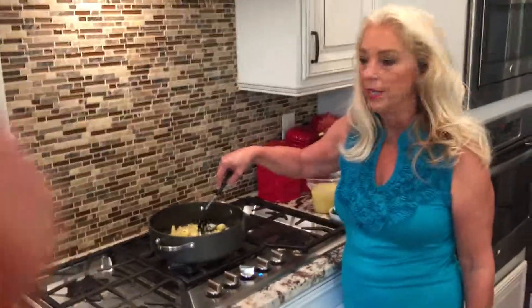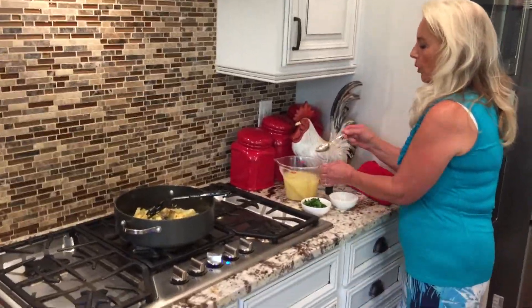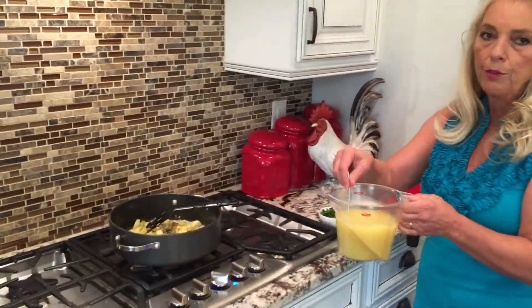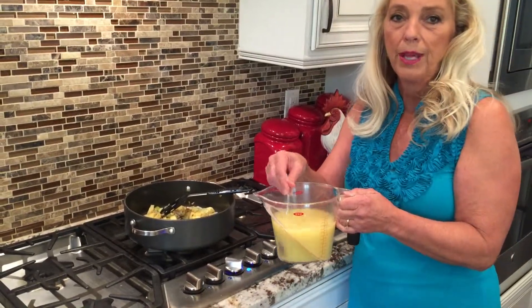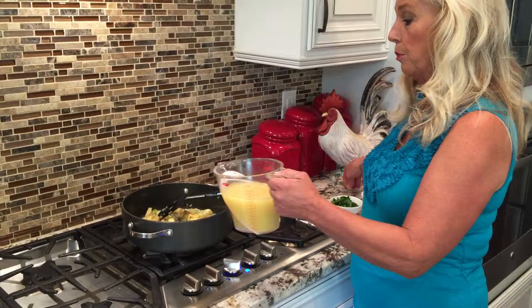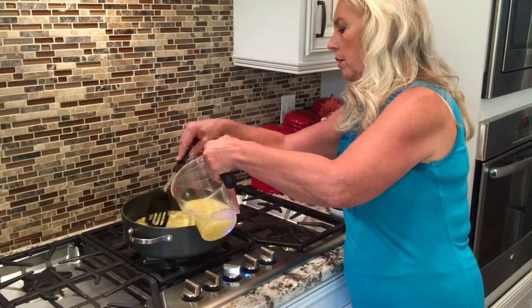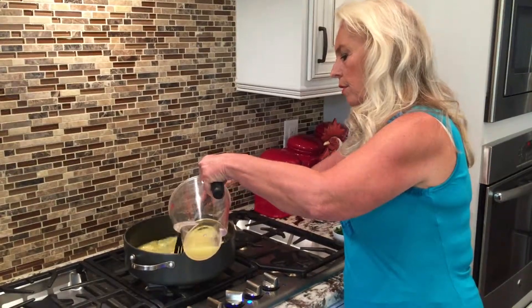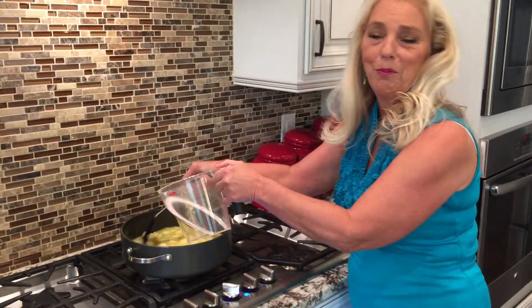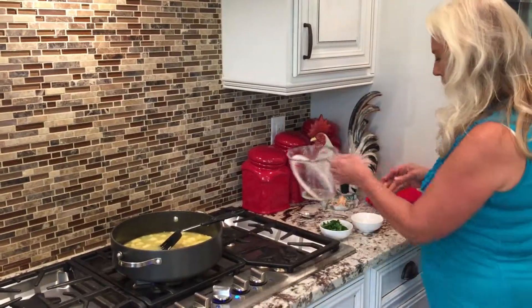It's been about five minutes and our vegetables are nice and softened. What we're going to do now is add the bouillon or three cups of chicken broth. I really prefer chicken base — Better Than Bouillon — it's a fabulous brand of chicken base if you haven't tried it. Of course homemade is even better, but most people don't have time for that.